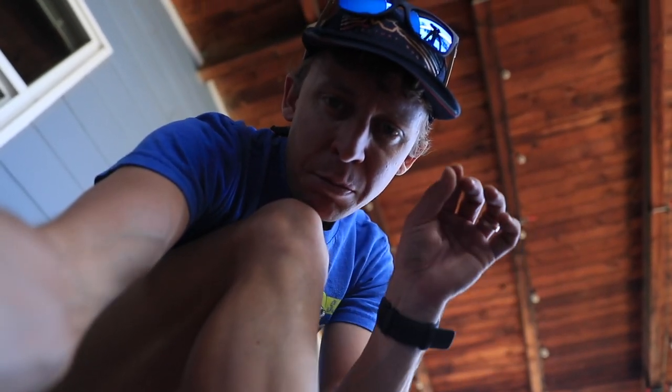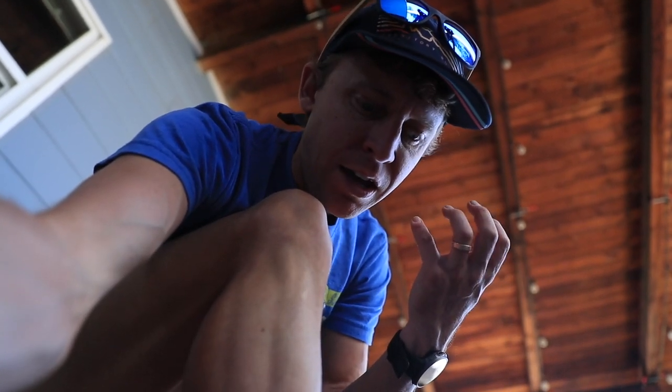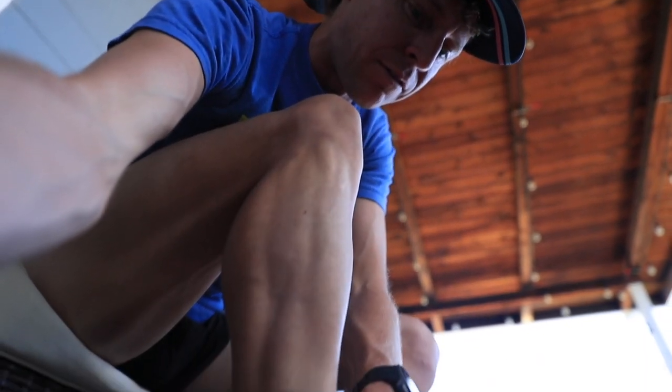Immediately noticing a plush tongue and plush heel counter. If you like cushion, if you like just a nice plush feel, it's definitely present in the 880 V10 right now.